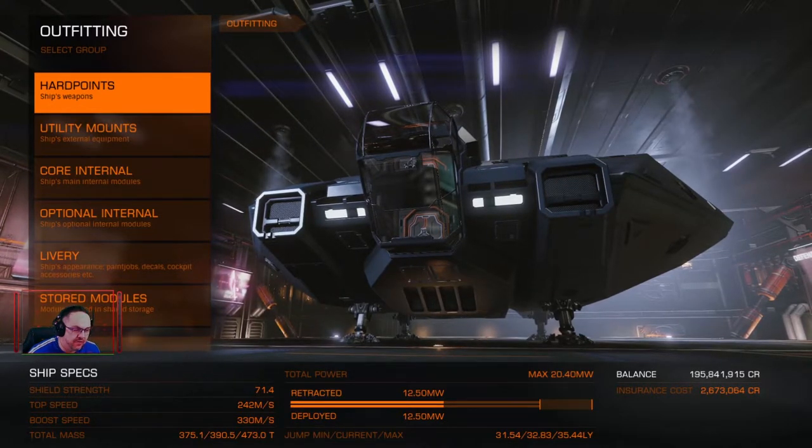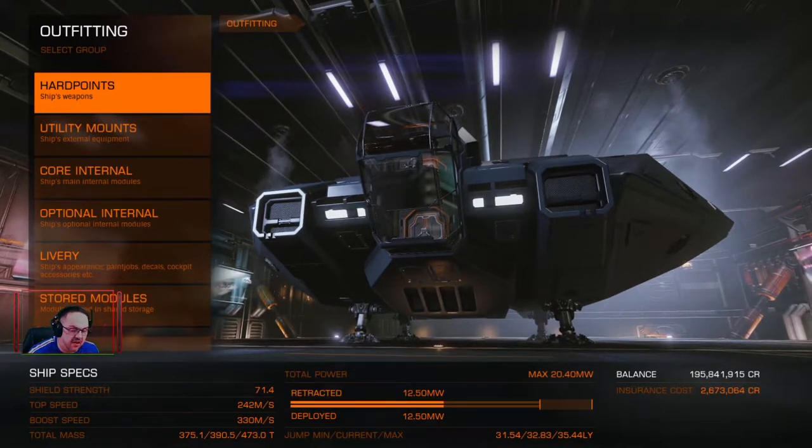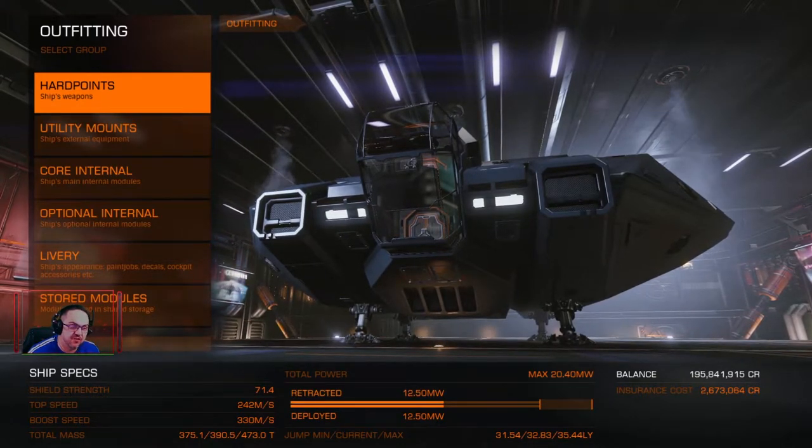I've done quite a bit of research on it and as you can see on the bottom of the screen there, the jump range on this is pretty much double, maybe treble, of the jump range that I had on my Anaconda. And the reason I've chosen this ship is because I'm going to be doing fairly long distance travelling to start gathering my engineering materials.